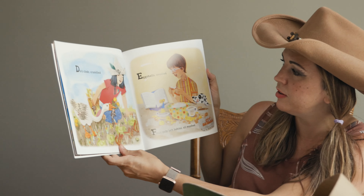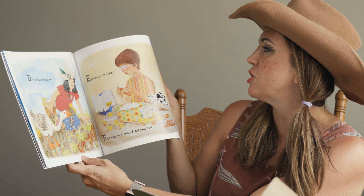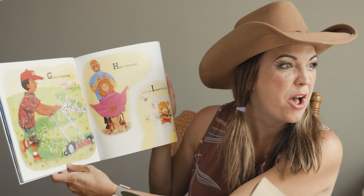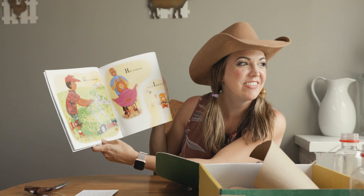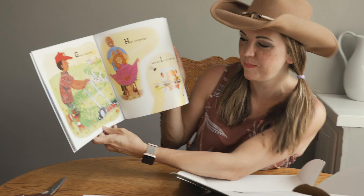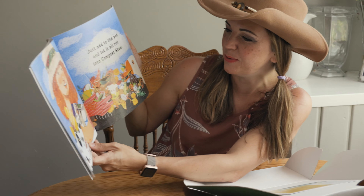Dirt clods crumbled, eggshells crushed, fruit pulp left behind, all mushed. Grass clippings, hair sniffings — when we cut your hair, we should have put them in the compost. Yeah, that would have been cool, I never thought of that. And an insect or two. Just add to the pot and let it all rot into compost stew.